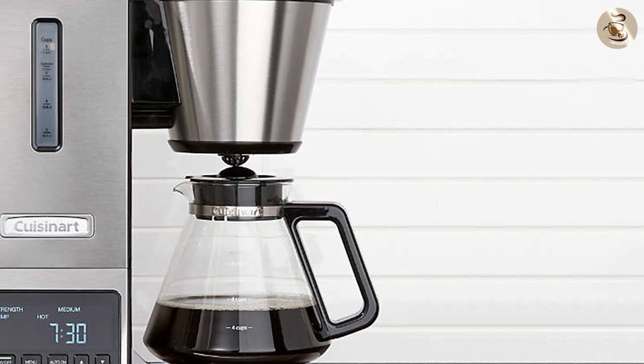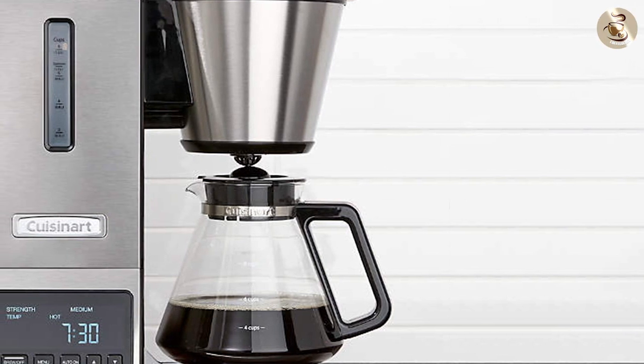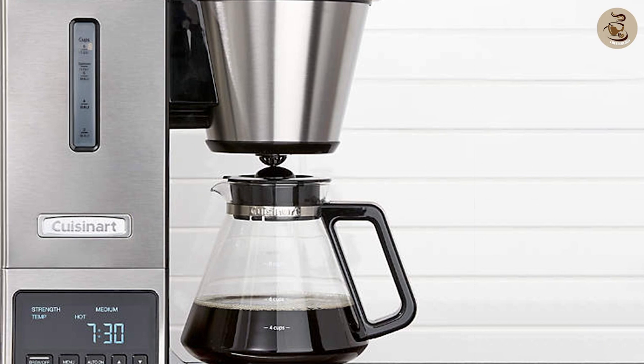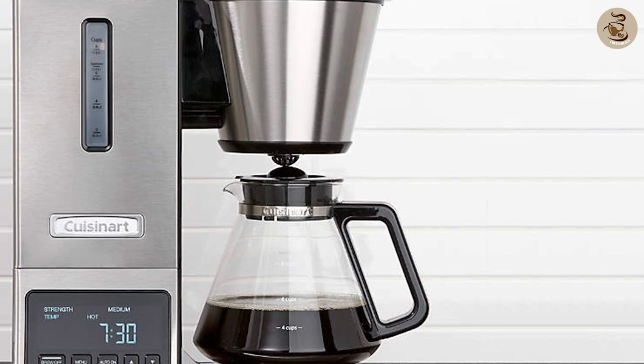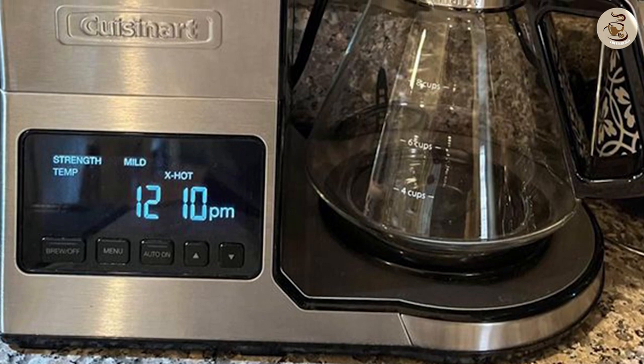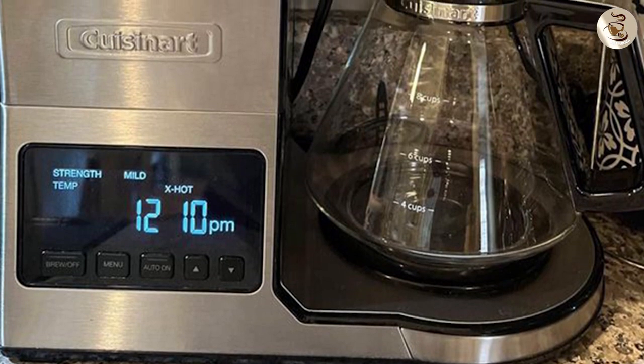The Pure Precision CP0800 also has a pre-infusion mode and can brew coffee at the ideal temperature. However, it also has a unique pulse brewing mode which alternates between wetting and resting the coffee grounds for even extraction.